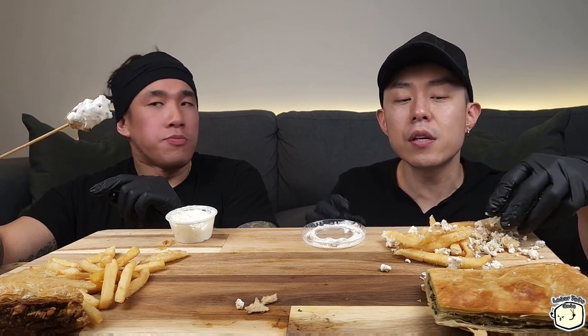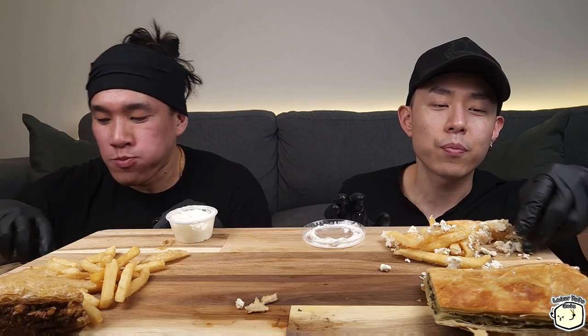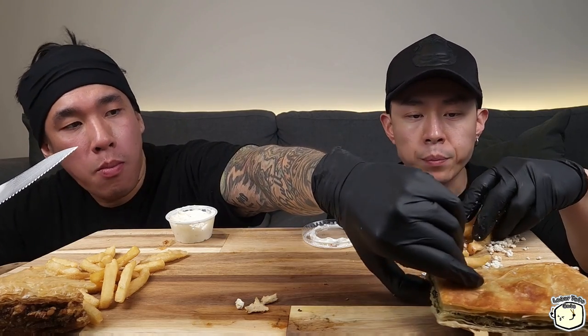If you guys are into anime, you have to watch Chainsaw Man — it's so good. I don't want to spoil it but this guy turns into a chainsaw monster or demon. It's already really good and there are only four episodes out so far — it comes out every Tuesday.